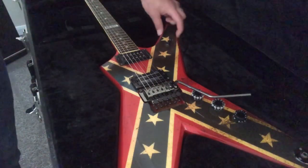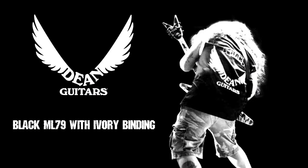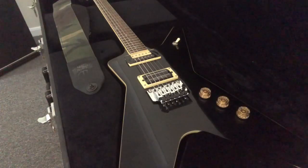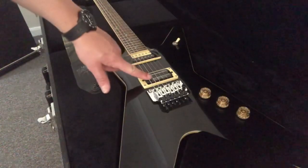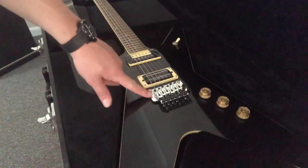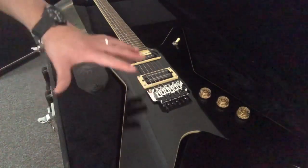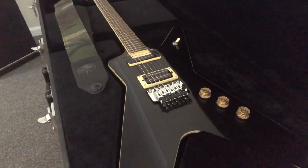The next guitar is the Dean ML in black with ivory binding, similar to the one Dimebag used in Damage Plan. It's been set up with Seymour Duncan's Dimebucker and I've upgraded the Floyd Rose to a Floyd Rose Special, not from the chunky licensed one. This guitar is set up in B, F#, B, E, G#, C#.